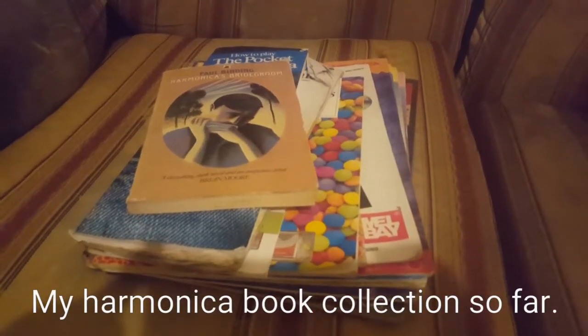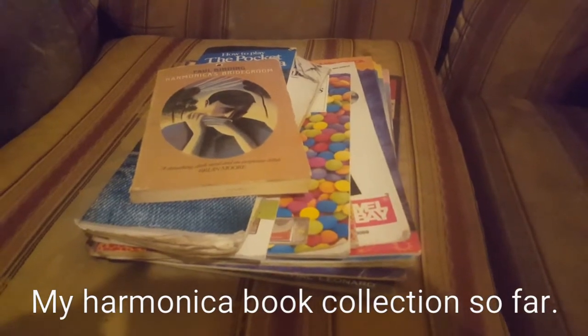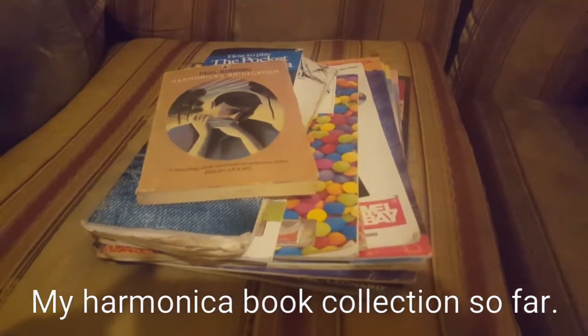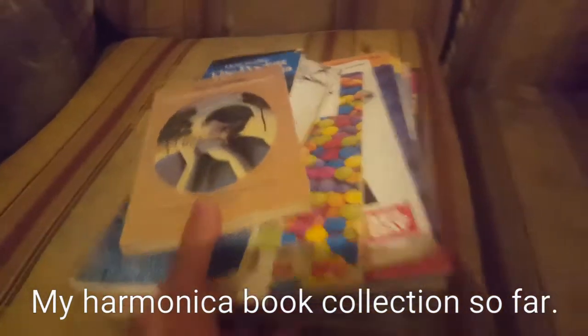Hi, this is Dean Porter, welcome to the channel. These are all the harmonica-related books I've got so far, and I'm going to show you these.